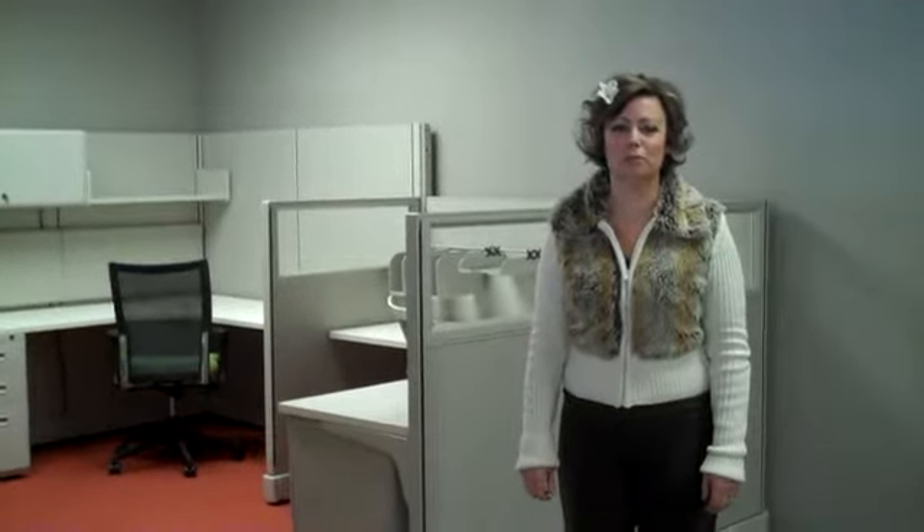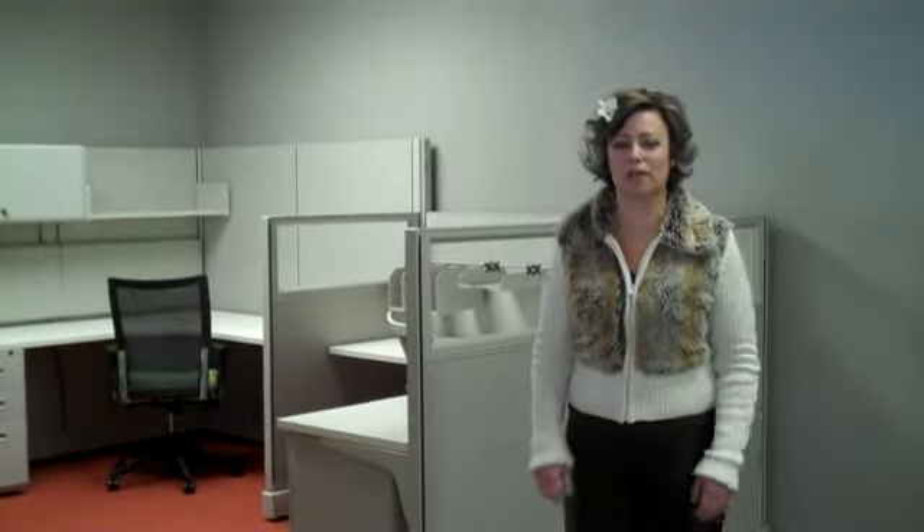Hi, Mike. Sandy Yates here with EQA Office Furniture. Welcome to our showroom. I wanted to show you the HMI AO2C workstations that we have here.